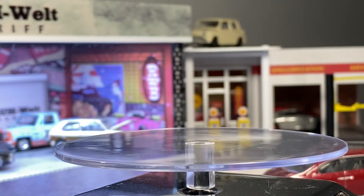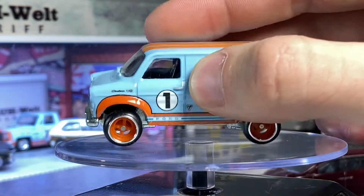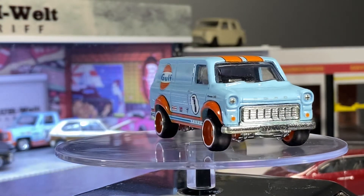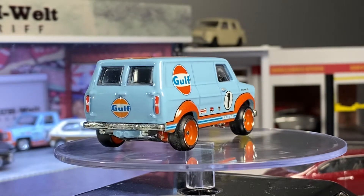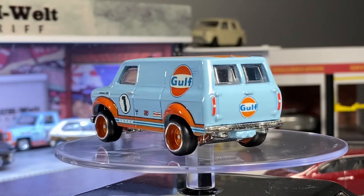Next, let's take a look at this Ford Transit Super Van — the peg warmer of all peg warmers — which I don't really get, because honestly I love this. It looks amazing. Same construction as every other Car Culture. I don't really love the wheels, but I like the whole color scheme here. I love this casting.